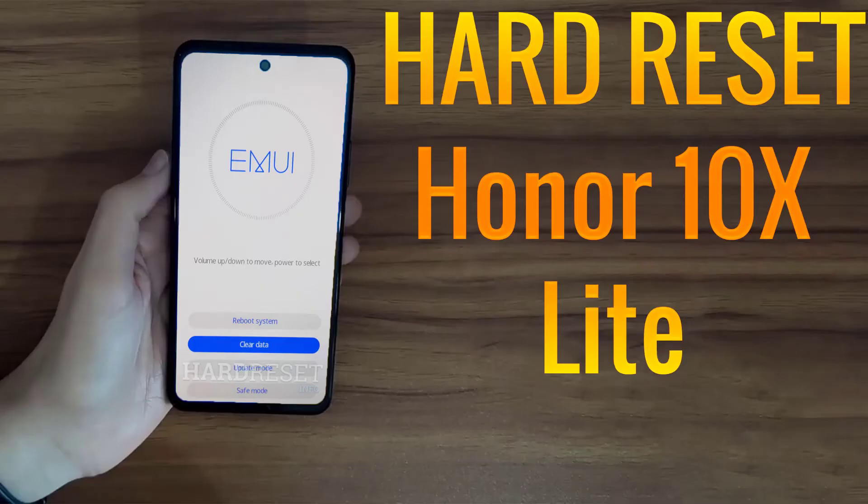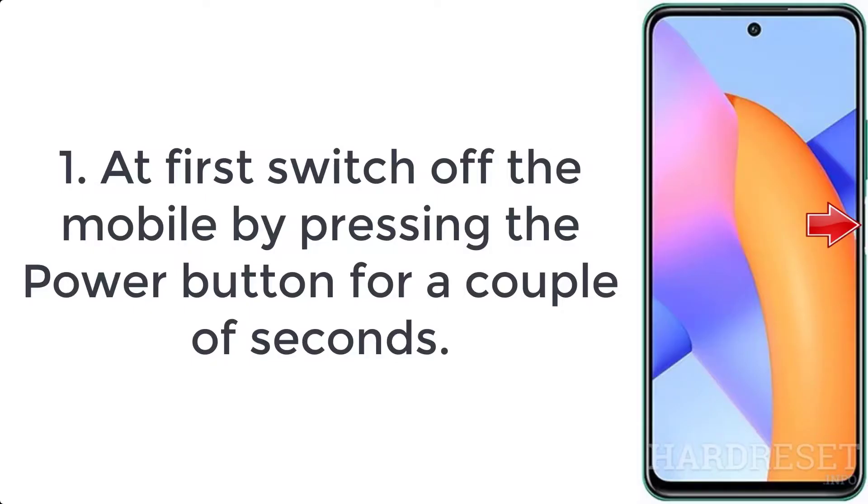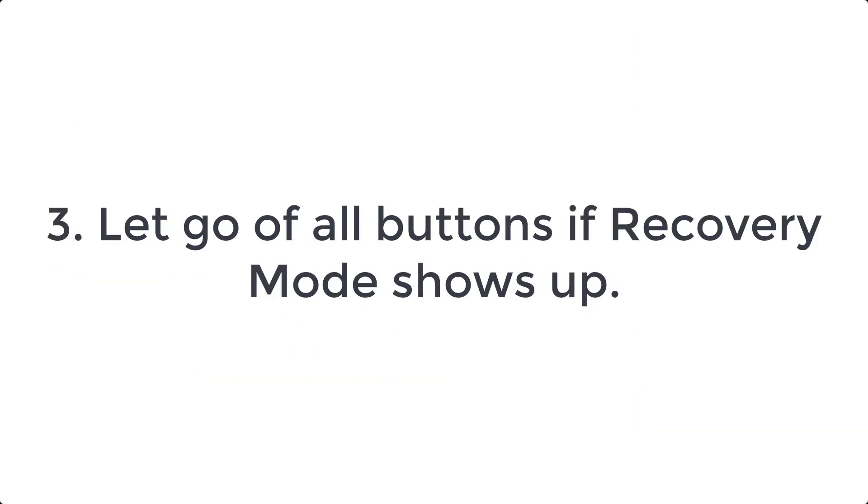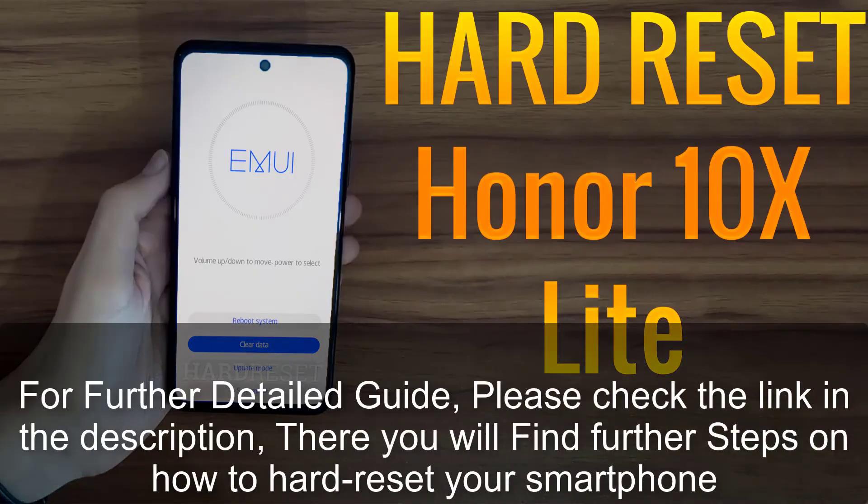How to hard reset a 10x light. Step 1: switch off the mobile by pressing the power button for a couple of seconds. Step 2: push the volume up and power keys for a few seconds. Step 3: let go of all buttons when recovery mode shows up.